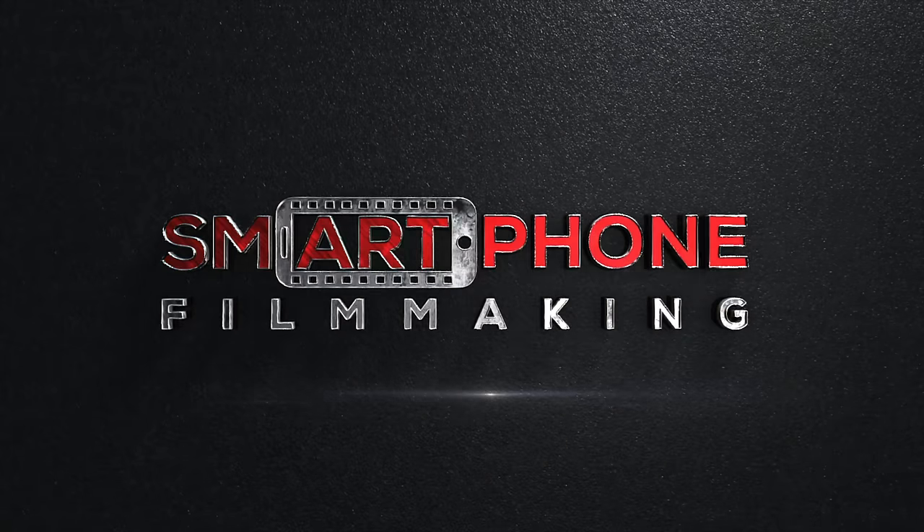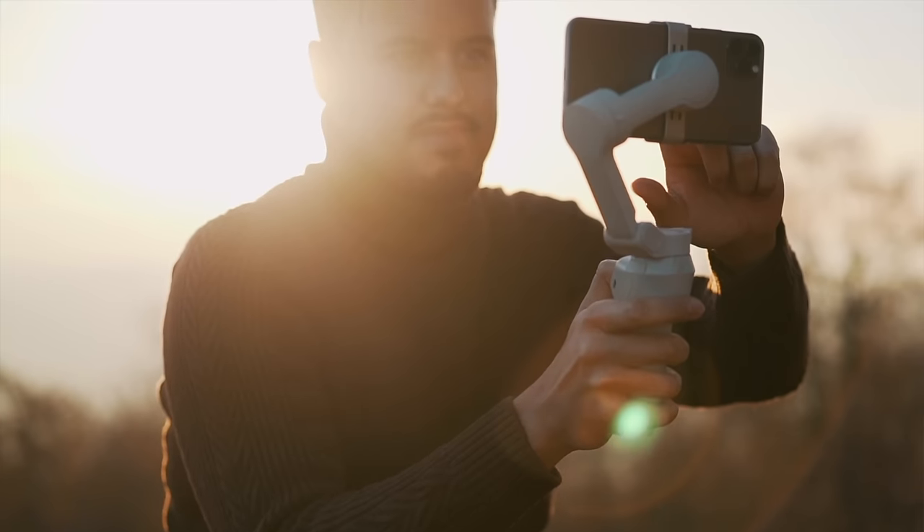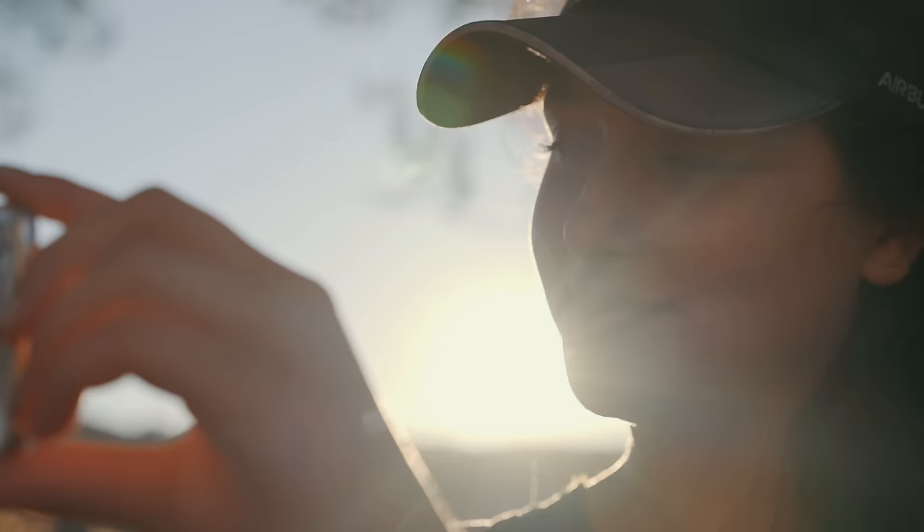If you need more help, make sure to check out smartphonefilmmaking.com, the ultimate online course where I teach people all around the world how to produce quality videos on their smartphone. Thank you so much for watching — I appreciate you taking the time. I hope you find value in this. Take care, and I will see you in the next video.